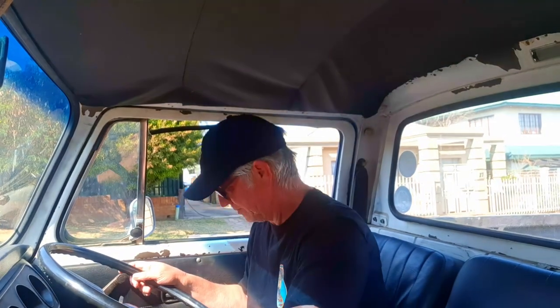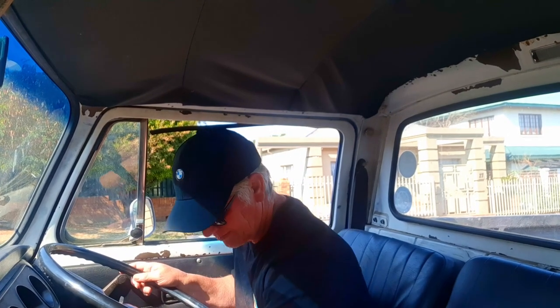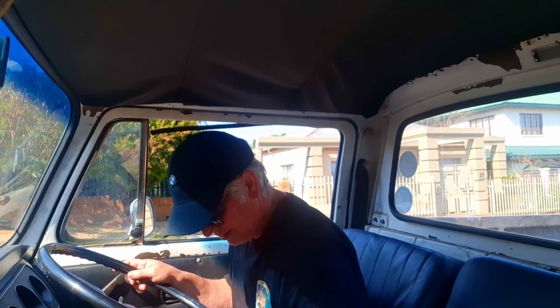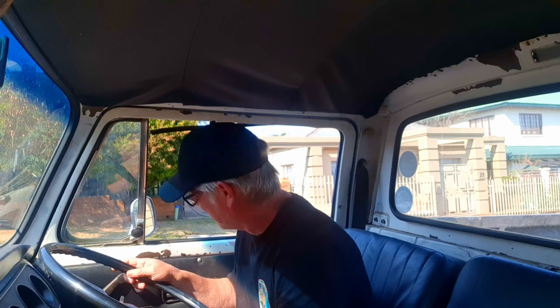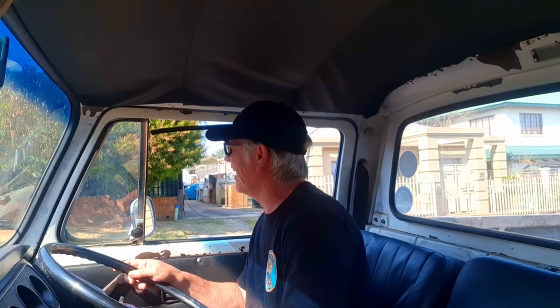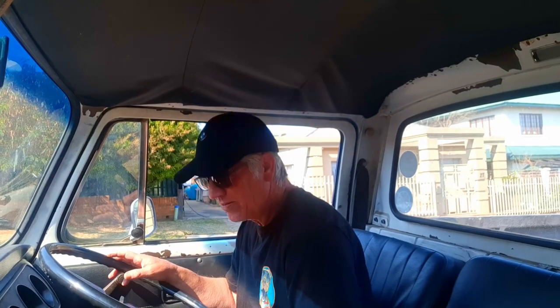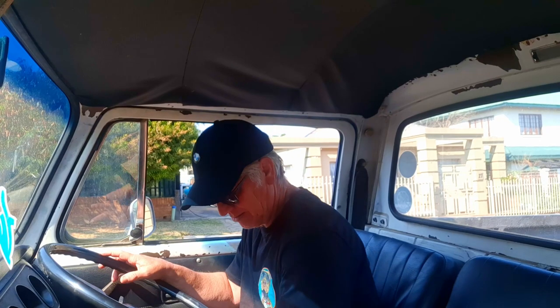I'm trying to find first gear. That's not first gear. Okay, you say it's got first gear. I put it — what must I do, go away in second now? All right, let's reverse. It's got enough power to pull away in second gear, there we go.